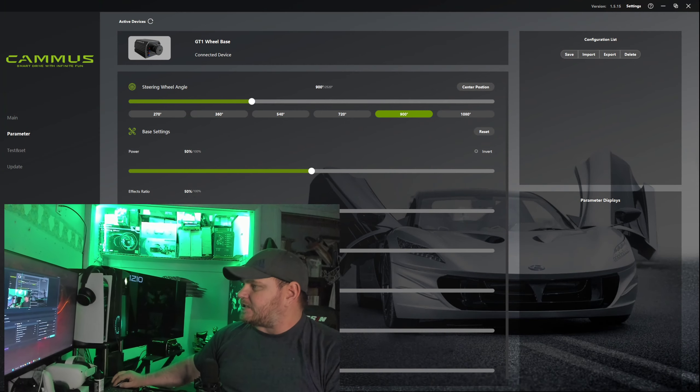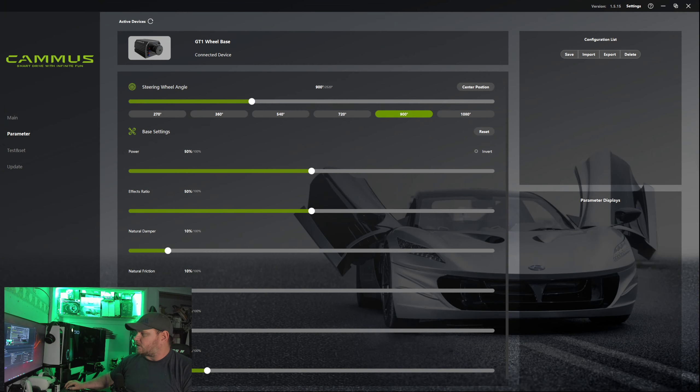Let me go back into the settings. You've got base settings — you can set effects ratio, natural damper, natural friction, natural inertia — all of this was basically set to default when I first started. This is my first experience with a direct drive wheel so I wasn't trying to play with anything. The power was set at 50%. Now I have adjusted the power, played with it, set it all the way up to max and then used in-game settings to fine-tune.